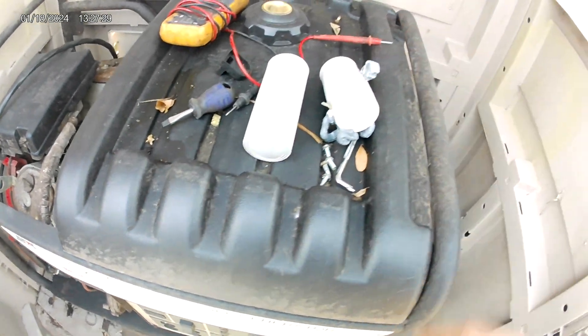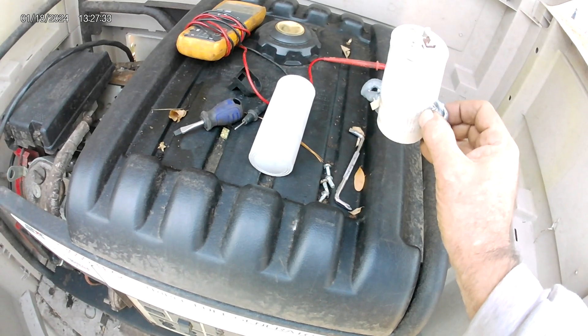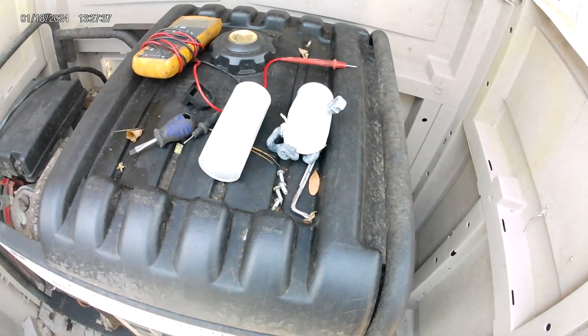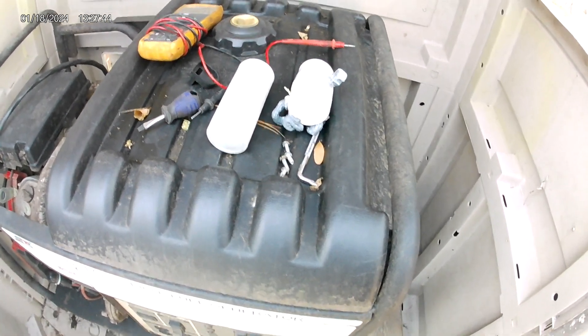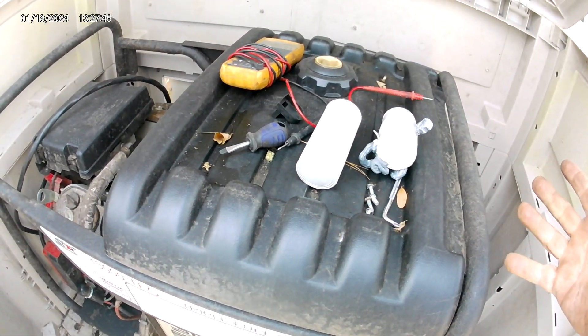Whenever you're doing this, make sure — I took pictures and videos of where the wires went and where the capacitors were and all of that stuff. Make sure you get the right one in the right place. I guess it's pretty important from what everyone was telling me. That was the voltage problem.